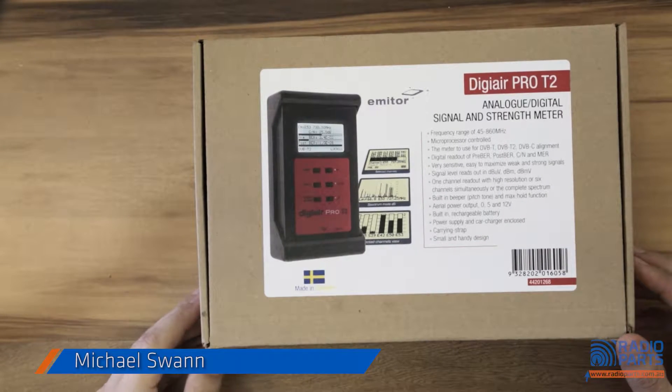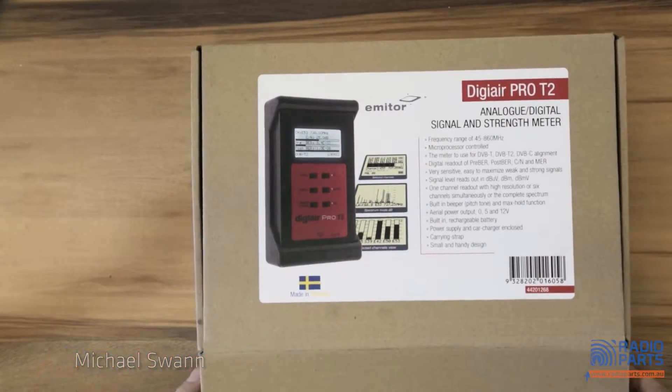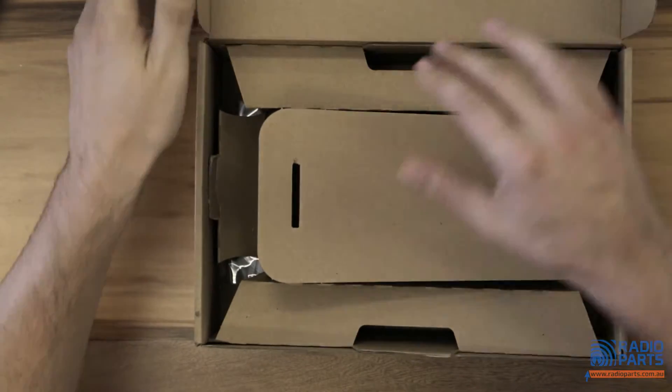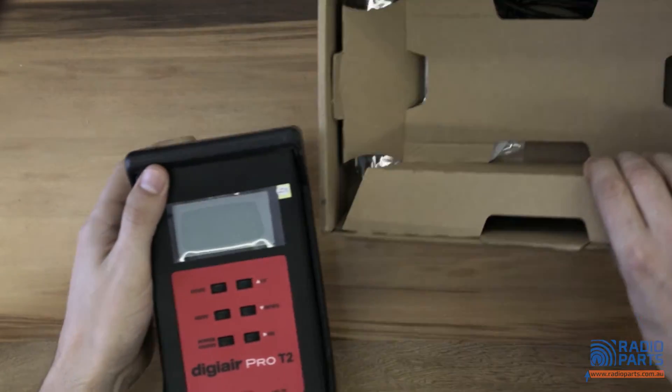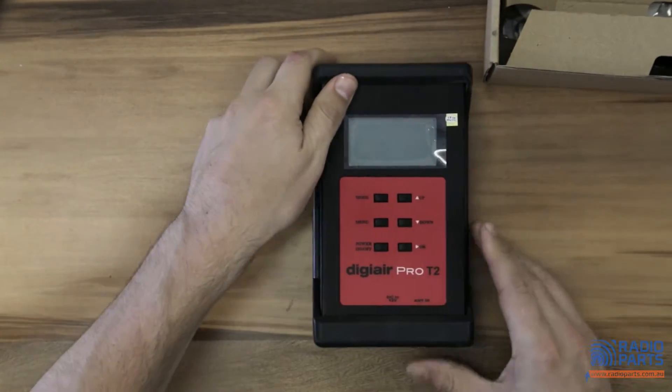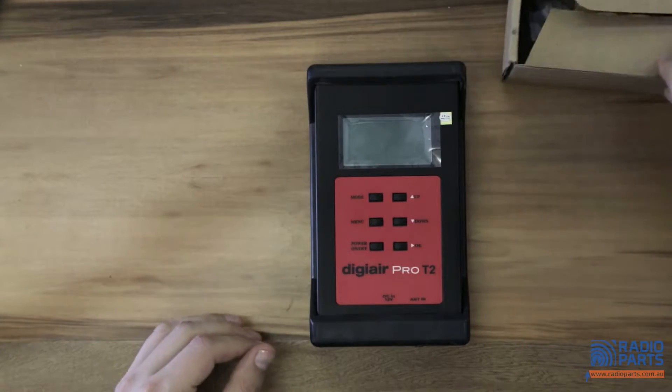Today we've got the DigiAir Pro T2. I'm just going to unbox it. It's made by Emator, a very reputable Swedish manufacturer and one of the largest manufacturers of test equipment for the RF game.